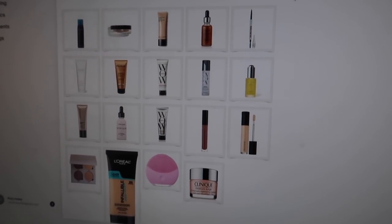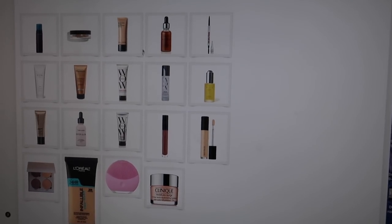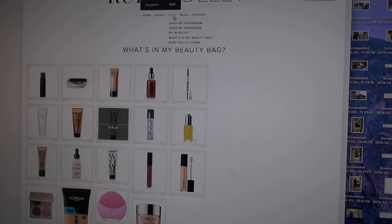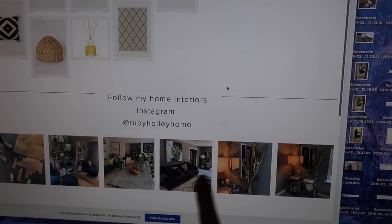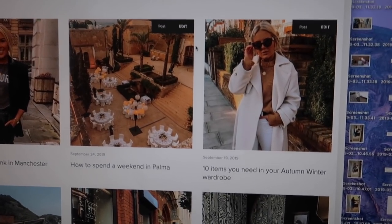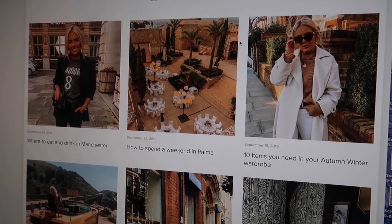I've also got a beauty section - so if you're ever wondering what makeup I'm using or any hair care products, that's all there. You just click on it and it takes you to the page - super easy and simple. I also have a section for my home, with my home wish list and my home Instagram account. There also needs to be a little bit of work done and a couple of bug fixes, but another good feature is a search bar - so if you type in, say, Manchester and search, you can quickly find a blog post.